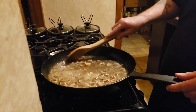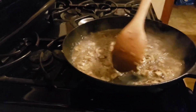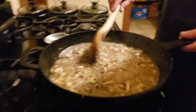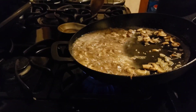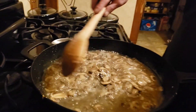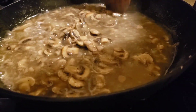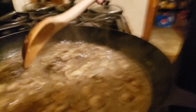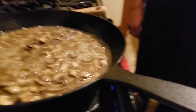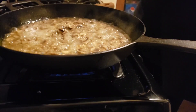I just added our bourbon — about four ounces. Now it is flammable, so you want to be careful when you're messing around with alcohol and an open flame. Smells better now. I wouldn't put your face over there though. Mushrooms look pretty nice, and it is a good bourbon.